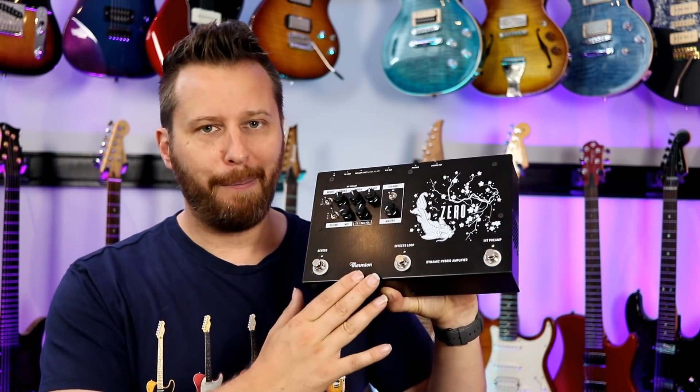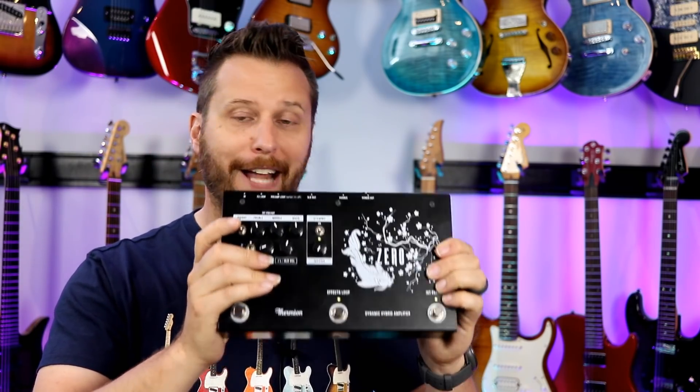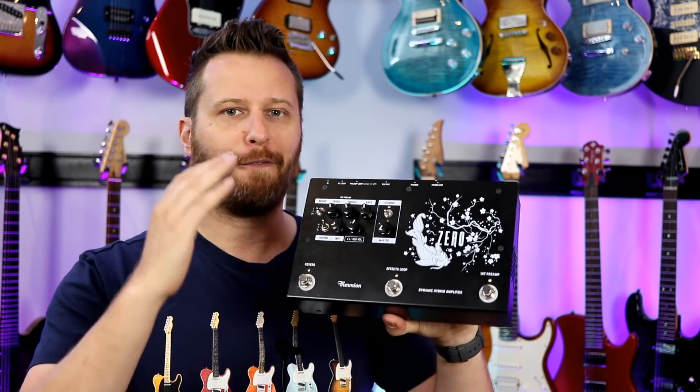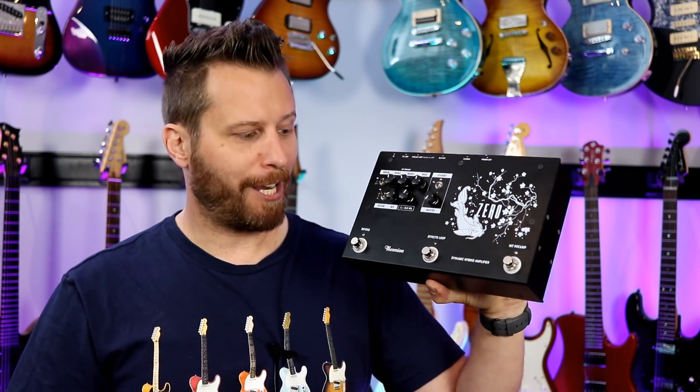So today we've got an amp from Thermium. This is an amp — it's designed to sit on your pedal board or at your feet. It's a fully featured, fully analog amp, 40 watts. Let's jump in and check out the Zero.